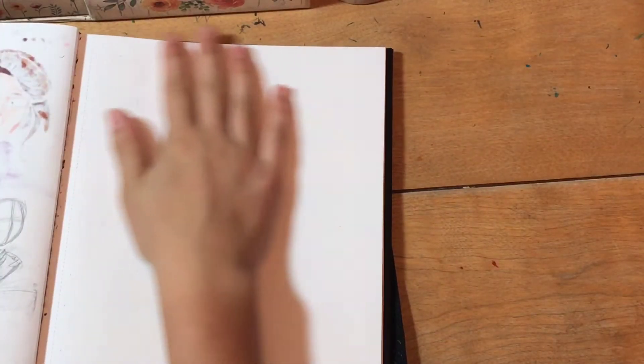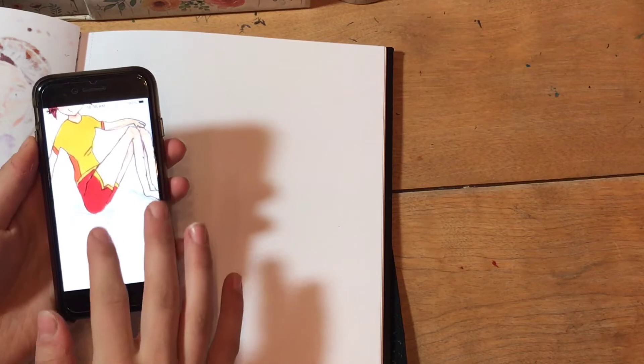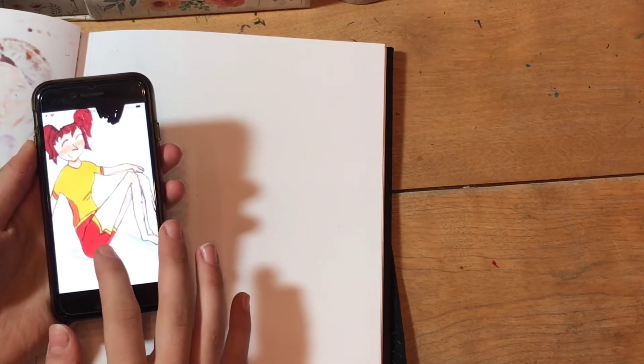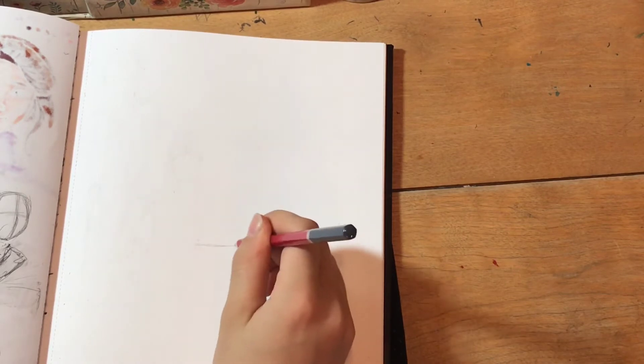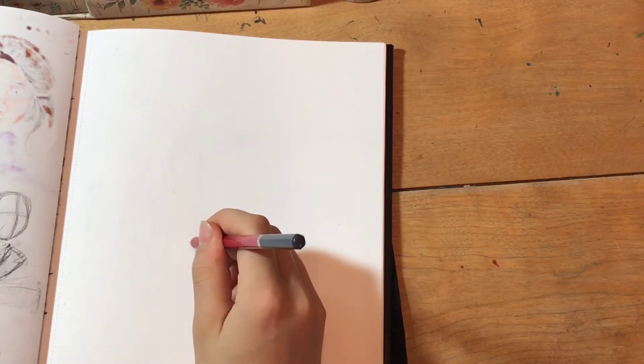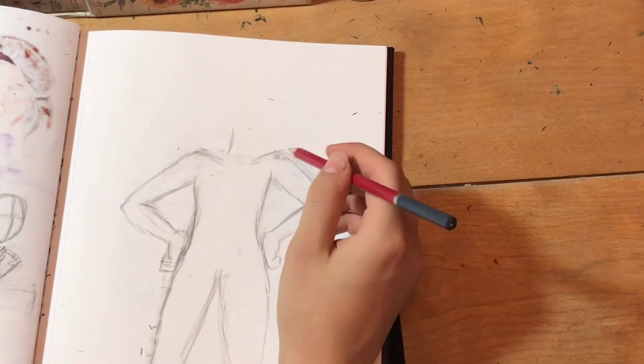Hello everyone! Today I'm going to be doing a collab with Ava44's art. We are going to be redrawing each other's old art. This is the drawing that she sent me of one of her old characters. You cannot see it on the screen, but her name is Red. So I spent a good half an hour on the page that you can't see, designing this character.